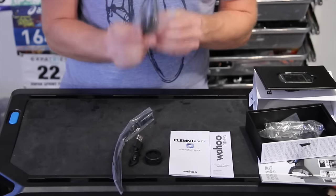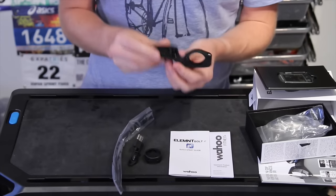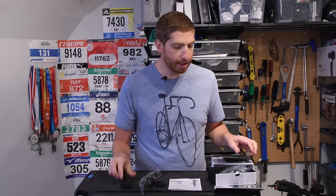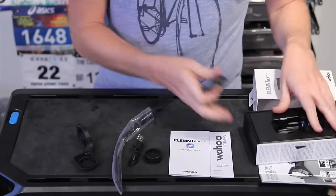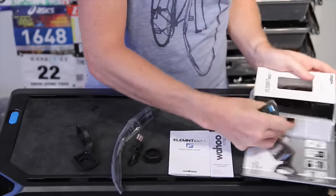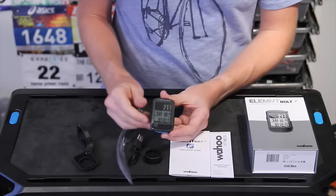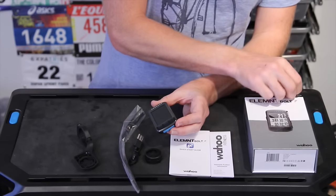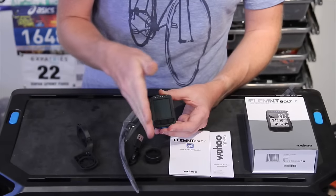Last but not least in the box is the bike mount itself — the out-front mount. So there are two mounts in here: the rubber mount and the out-front mount. What's really cool about this is the aerodynamic properties of it — I'll talk about that in just a second. So the unit — best for last, right? Let's move some stuff and clean up. Here is the unit itself. We're going to take this little piece of plastic off the front of it. The button layout is pretty similar to the past, except it's got a little bit cleaner separation between those buttons.